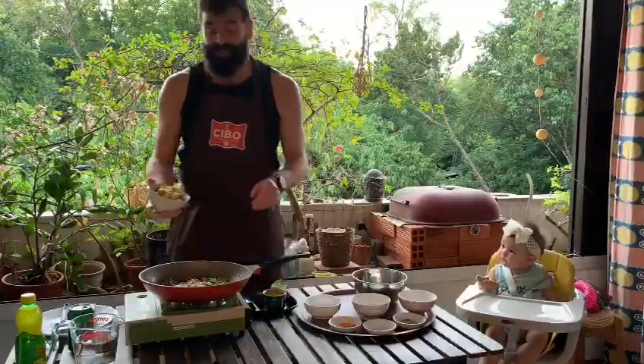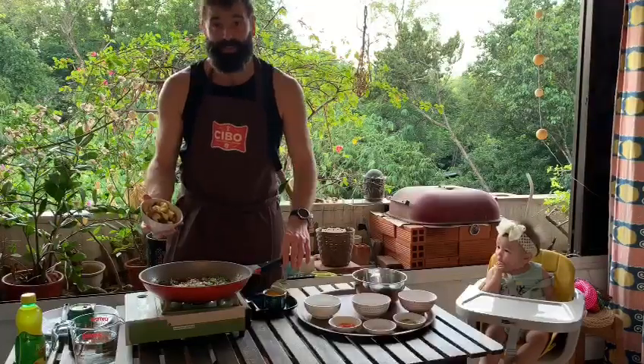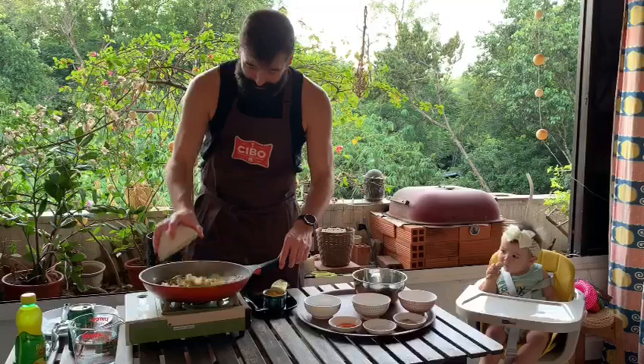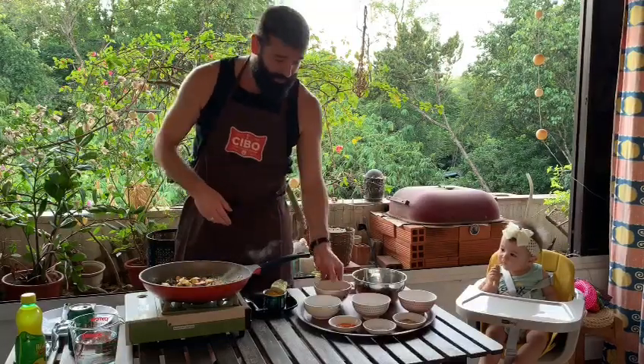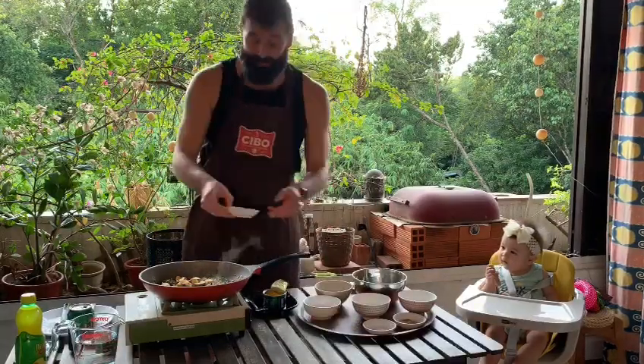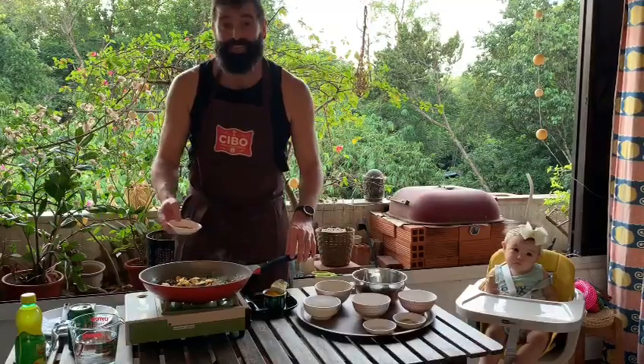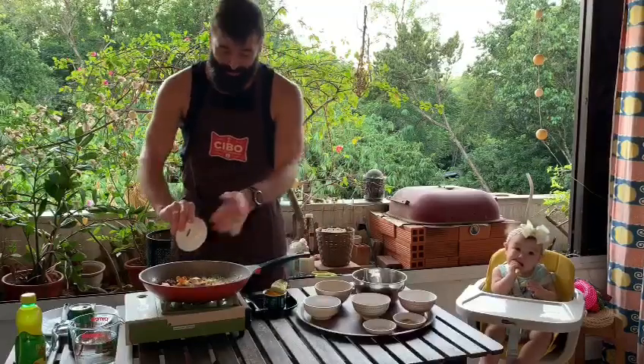These potatoes we actually smoked last night on the barbecue for some extra flavor, so they're pretty cooked and shouldn't take too long. Throw in the potatoes, and time to add the spices — we have some coriander, chili, and turmeric — and we'll just toss that in too.